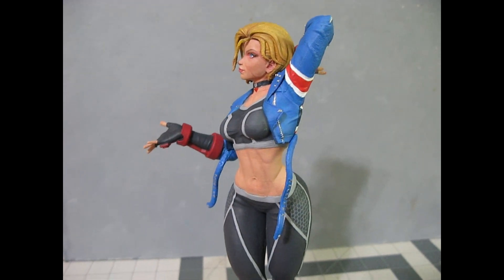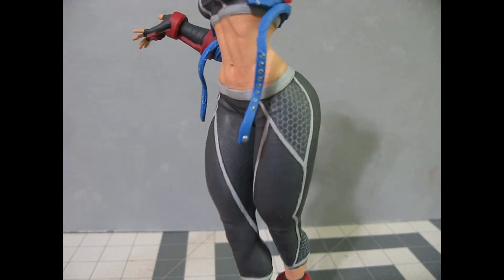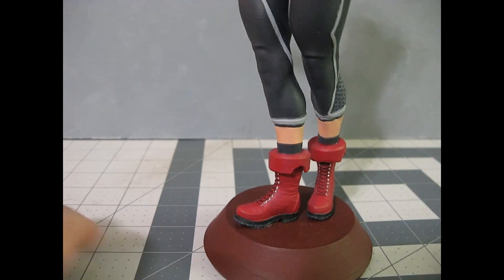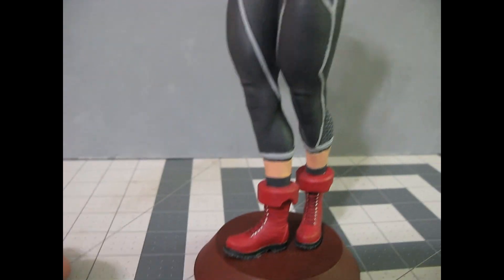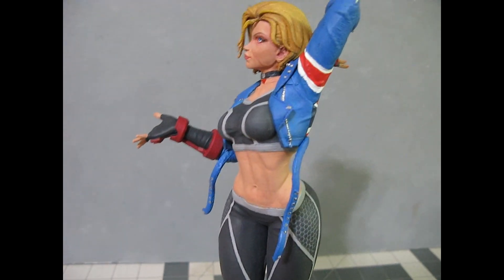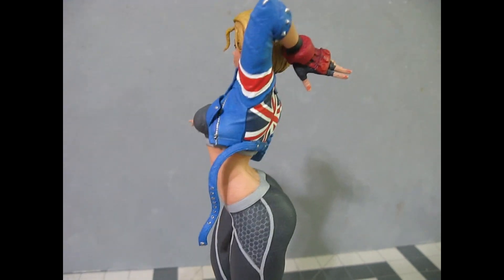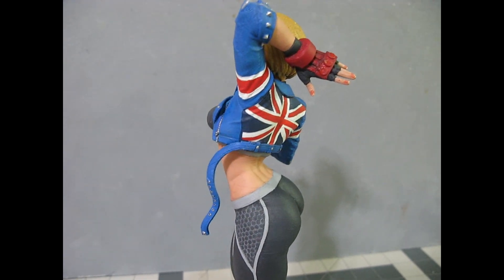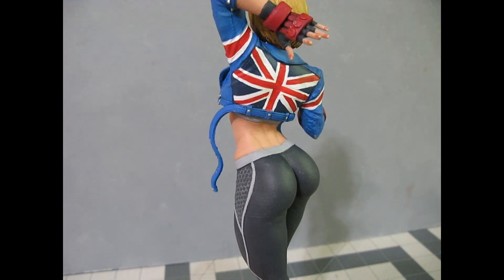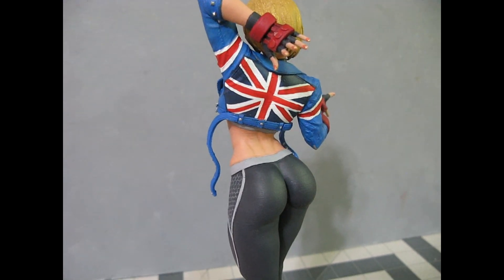I've known Cammy a long time. This is her newer outfit with a jacket. Look at that grid pattern — really cool. And of course the classic Cammy boots with the red. I'm not sure what those heavy things on her wrists and ankles are — weights maybe, or things she uses to pummel people when she fights. There's also a little Union Jack flag on the back of her jacket, which was not easy to do by hand.